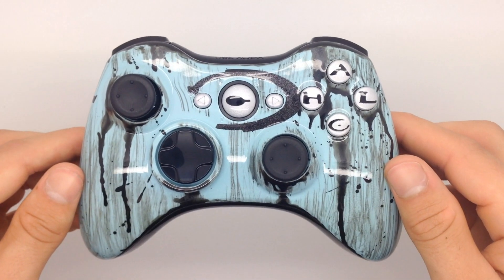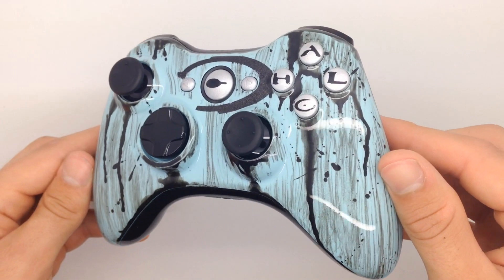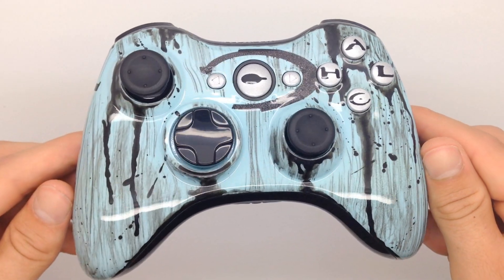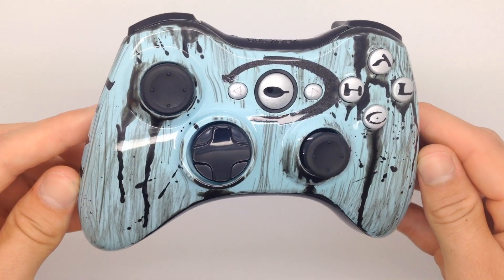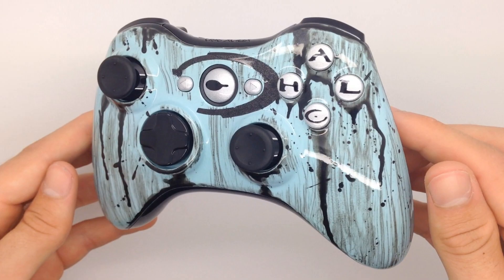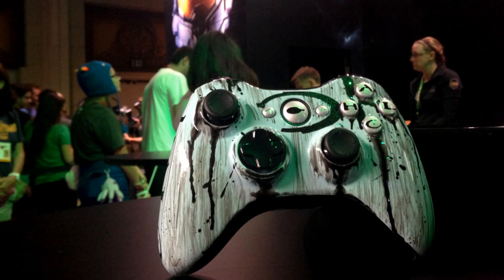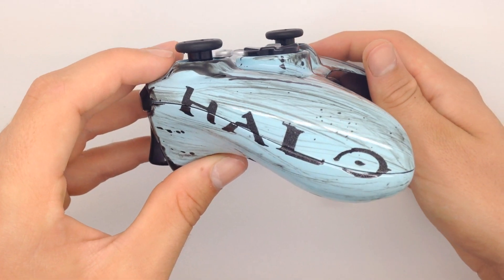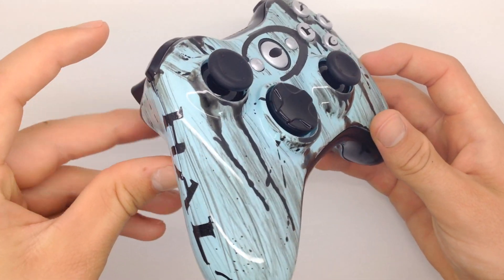Welcome back to Acidic Gaming everyone. Today we have a Halo themed controller for Legion — check this thing out. He notified us that he wanted an Xbox 360 controller with some type of Halo theme, so we delivered with this gem of a controller. We actually met up with Legion at Comic Con and personally delivered this controller, which was just really awesome, meeting up with all the different YouTubers there in person.